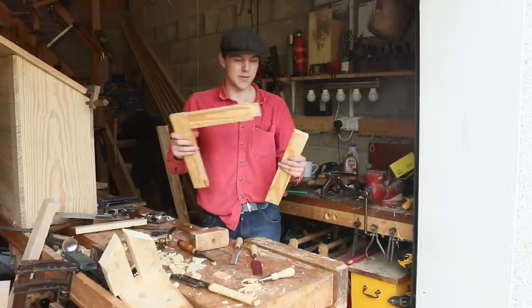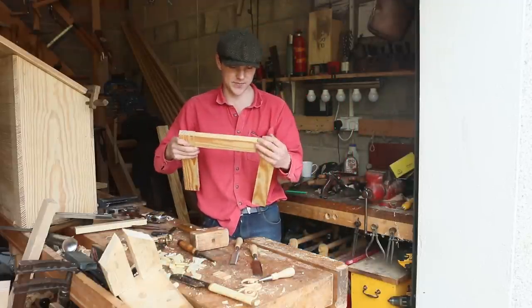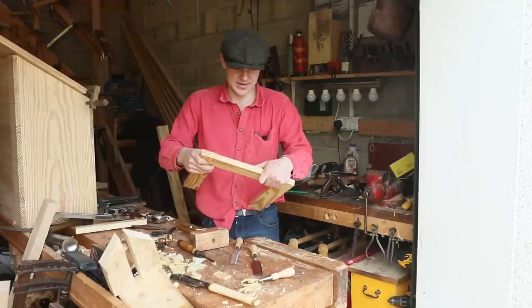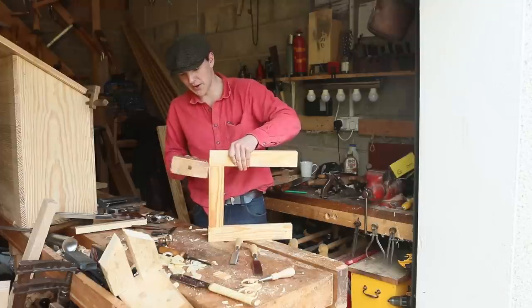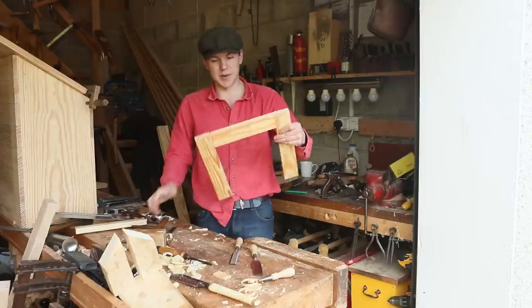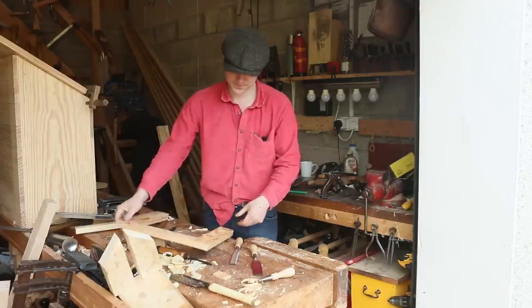Once we have a cut we can bring it up and just see if we can slot it into place. Just put it up like that — there we go. When I have everything glued and clamped together it should fit a bit tighter, but for now this will do the trick.